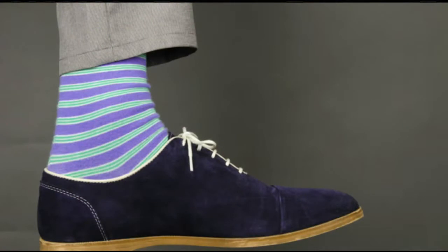Welcome back to Mass Appeal. Next time you see a stylish man walking down the street, check out his socks, because odds are they're funky and they're trendy. Here to tell us about the new fashion phenomenon and how to make our own socks, we have Pixie.